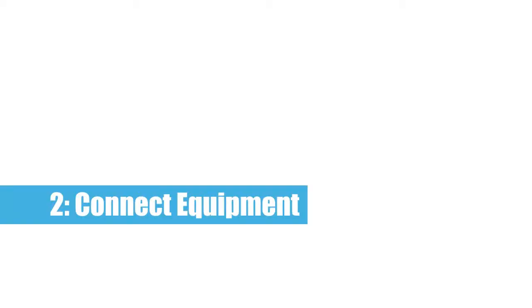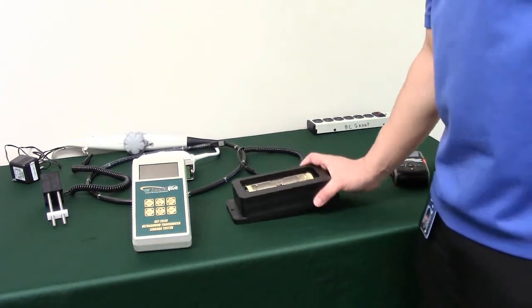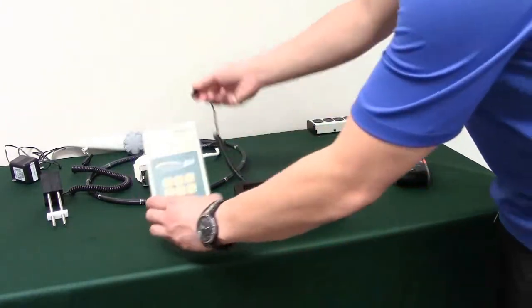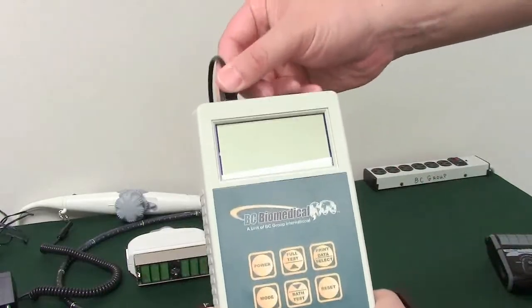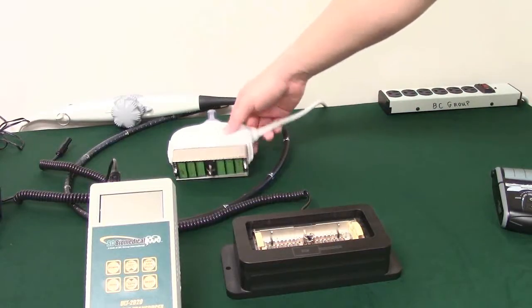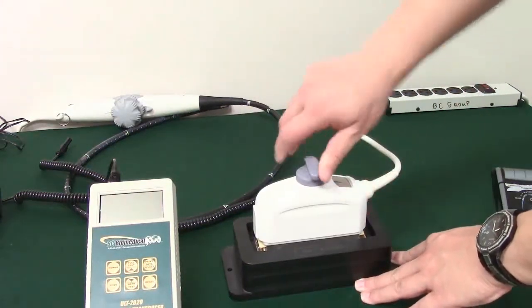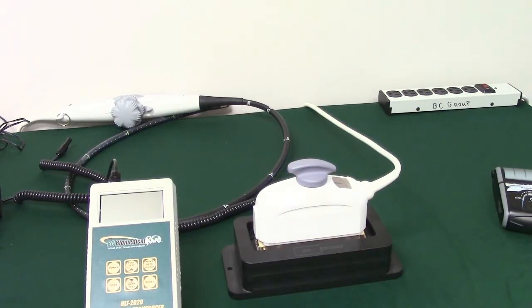Step 2: Connect equipment. Start by plugging your transducer adapter into one of the two ports on the top of the ULT 2020. You can use either port. Next, plug the ultrasound transducer into the adapter. The adapter should click into place. Look in your ultrasound transducer manual for OEM recommendations on connecting your transducer.